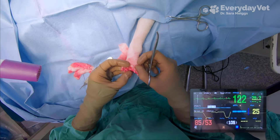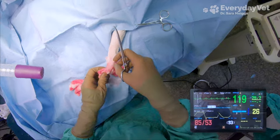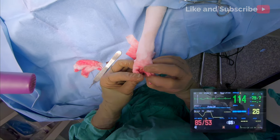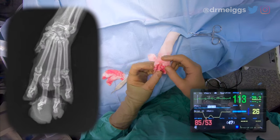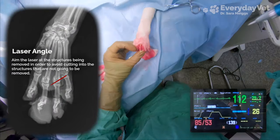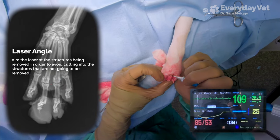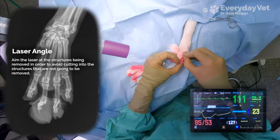Now that I've got that toe isolated from its neighbors, it's still attached at the joint because there's a tendon running along the top of it that allows it to extend the toe, so I'm going to have to cut through that. Then I can get down into the joint and disarticulate it. A general tip for any veterinarians or those looking to become one: you'll want to angle the tip of the laser towards the proximal phalanx. That way if you accidentally cut too deep, you'll end up cutting into the bone that's being removed anyway.